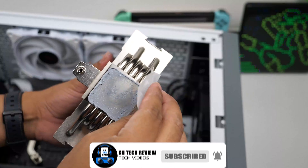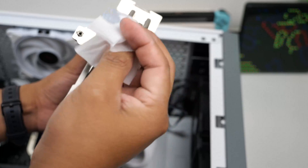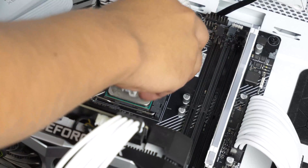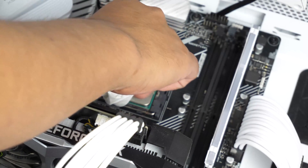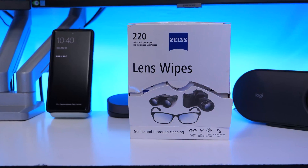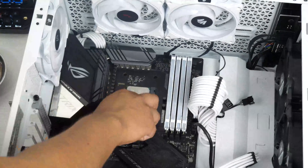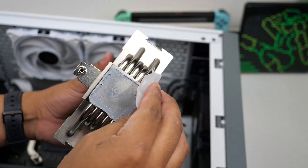Once you have successfully removed the cooler, there are a few options to wipe down the old thermal paste left on your cooler and CPU. You can either use a cotton ball dampened with rubbing alcohol, or buy one of those thermal paste removers. I personally use lens wipes — the ones that come pre-soaked. Gently wipe away all the thermal paste on your CPU and also on the bottom of your CPU cooler.